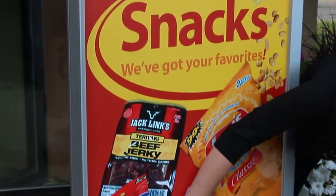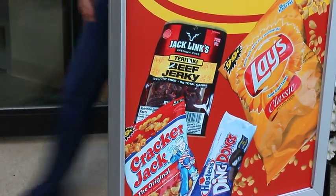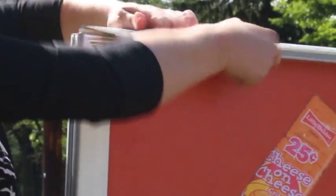These frames hold two single-sided, 28 inch by 44 inch styrene prints. Because of their ease of updating, you can change out your graphics as often as you'd like.